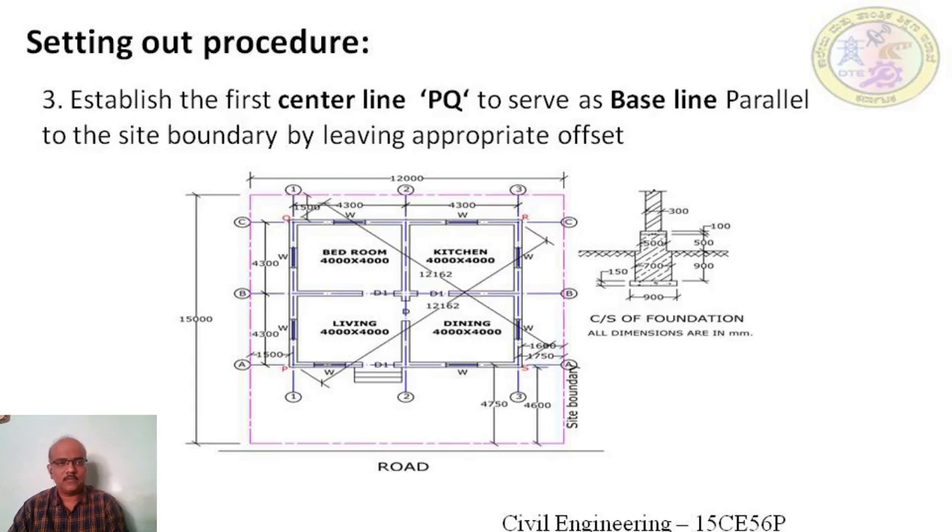To start setting out, the longest wall is taken as a baseline. In this plan, grid line 1 — that is points P and Q — is taken as the baseline. This baseline is marked on the ground by leaving a proper setback distance of 1.5 meter plus the center line length. The center of the grid line is calculated from the boundary line as 1.5 meter plus 0.3 divided by 2, which comes to 1.65 meter, and this baseline PQ is marked properly.